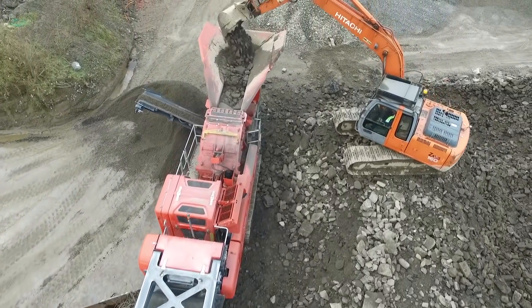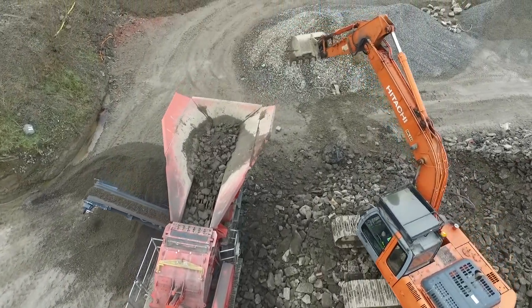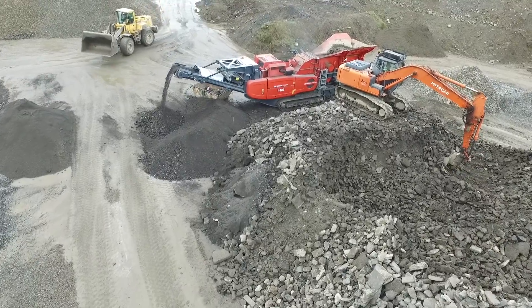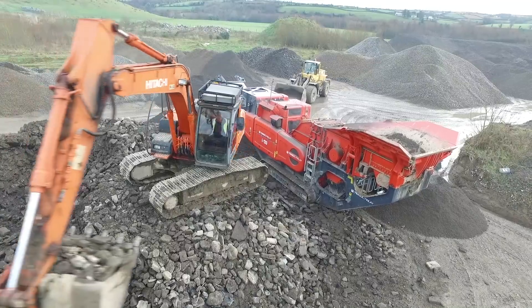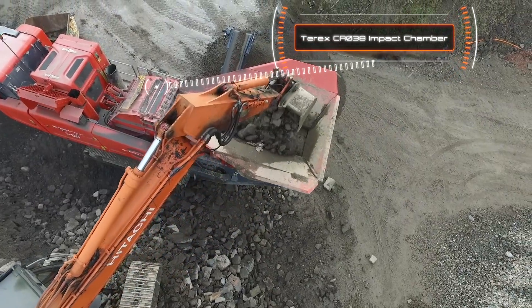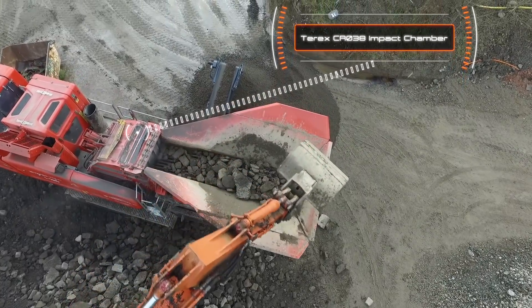The design ethos found across the family of Terex Finlay impact crushers is ease with which material flows through the machines. We have purposely engineered the I120 to maximise material throughput by increasing the width of each component that material passes through.